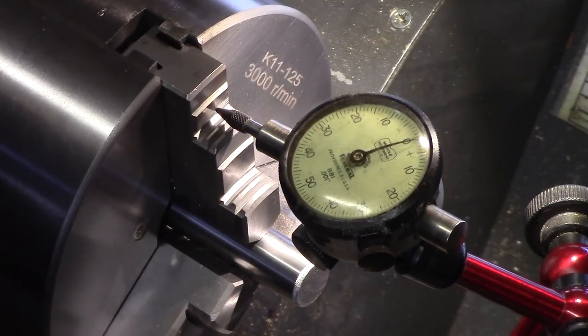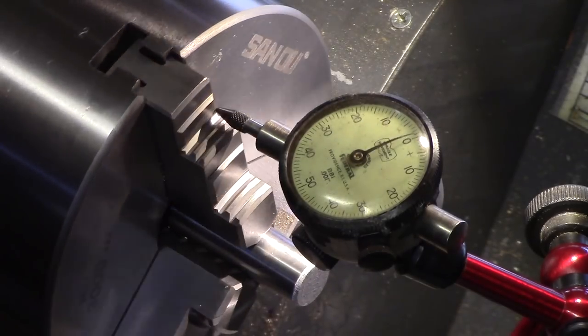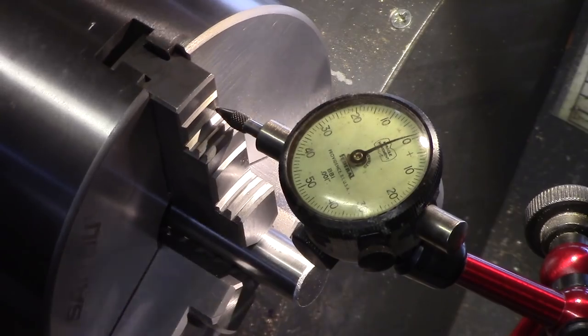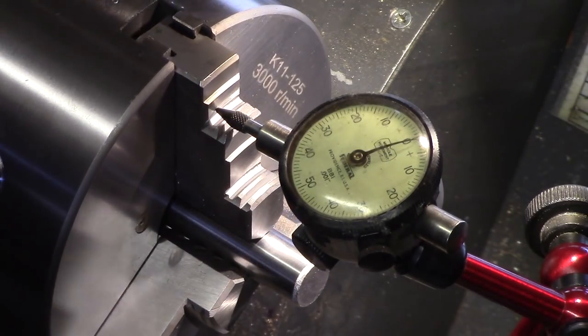I also took some readings from the front surfaces of the chuck jaws. These also seemed well ground, with less than one thousandth of an inch difference between the three jaws — not absolutely perfect, but certainly acceptable.